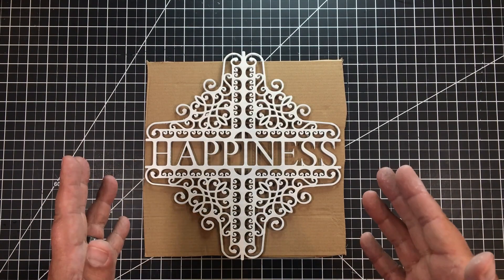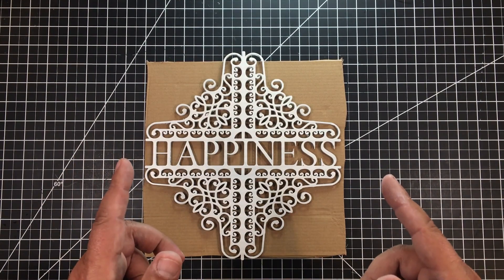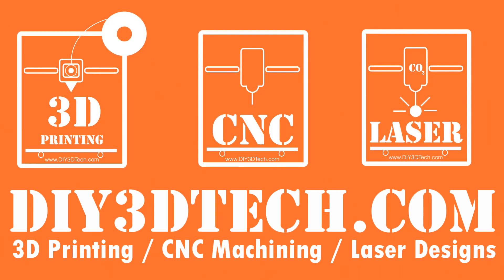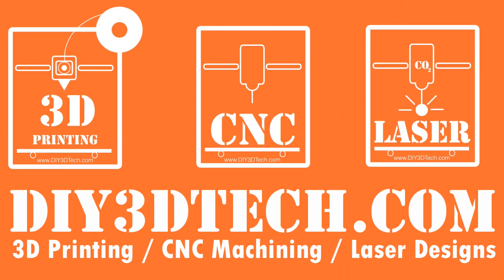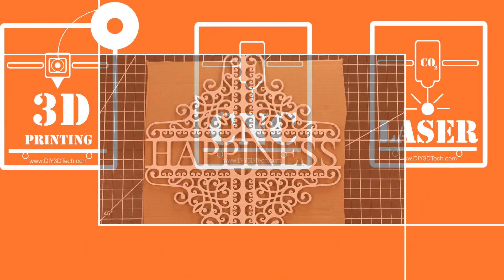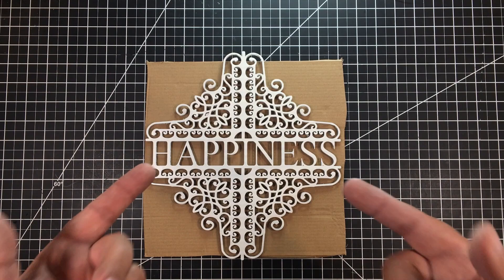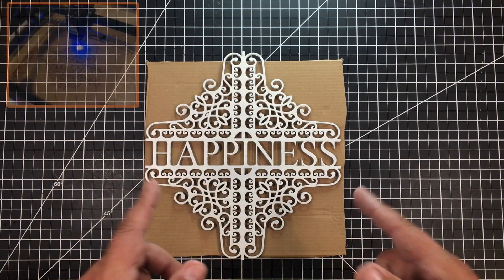This folks is a moneymaker. Welcome to this episode of DIY3DTech.com. In this episode, I want to talk about this, which I cut out on my ortho laser.